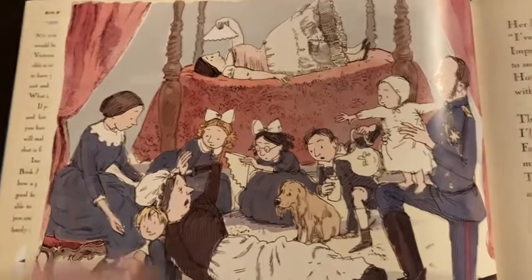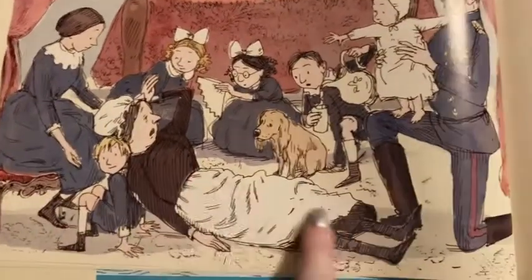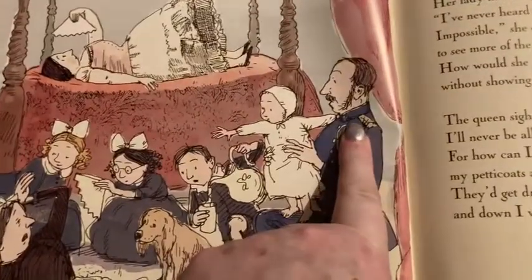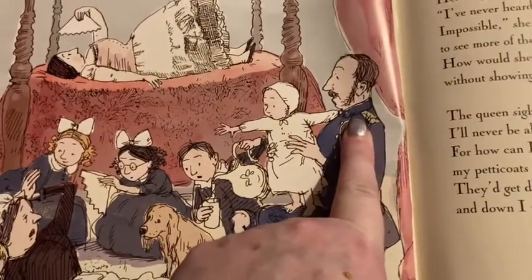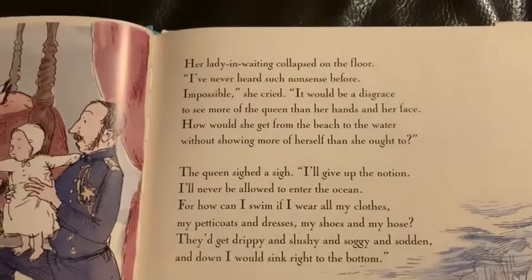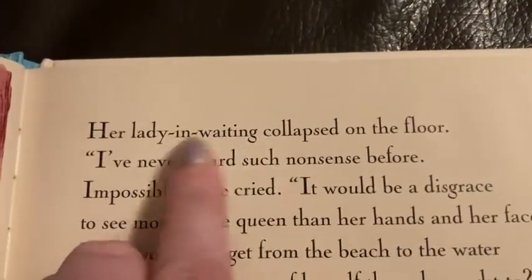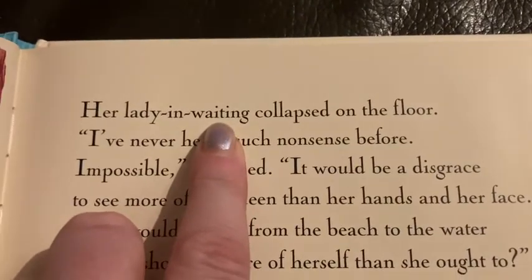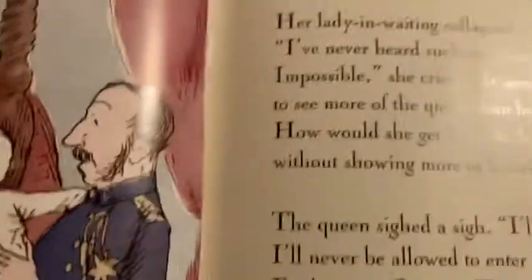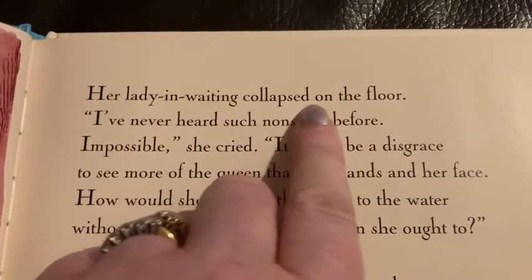Here's another picture. This looks like Queen Victoria here. Her maid looks a little bit higher, doesn't she? And this is her husband, Prince Albert. And these must be all their children. And their dog. Her lady-in-waiting — now, a lady-in-waiting is her servant, her maid. And here she is. The tired lady there. Her lady-in-waiting collapsed on the floor.